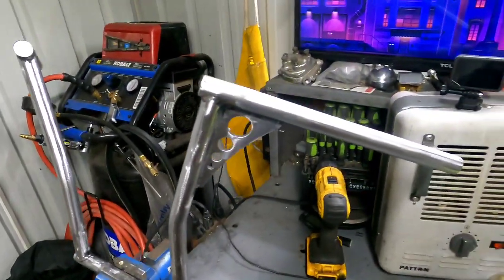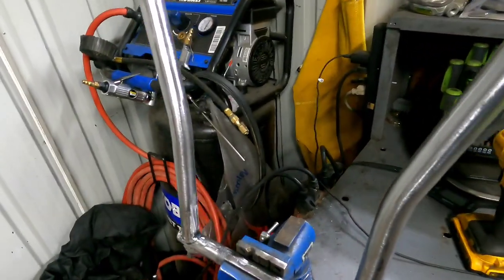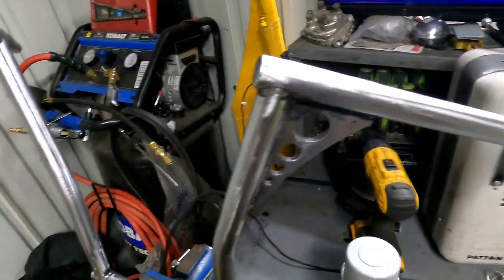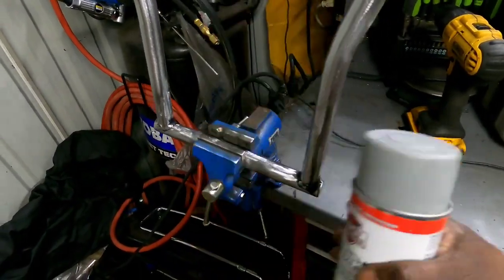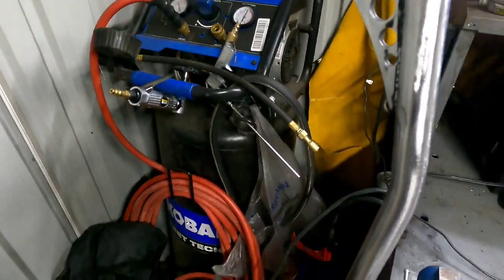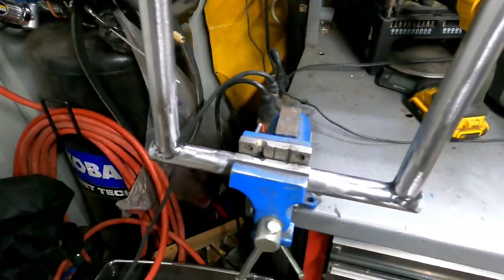Done enough stripping for the day. Got these bars all stripped down and ready for etching primer from Harbor Freight. Cleaned up pretty good — didn't get all the way into the corners, but it is what it is.